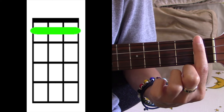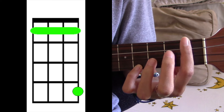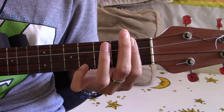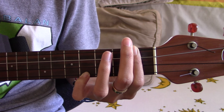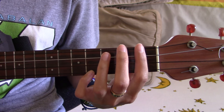Your second chord is going to be C sharp. You're gonna keep the first fret barred and take your pinky and cover the bottom string on the fourth fret.